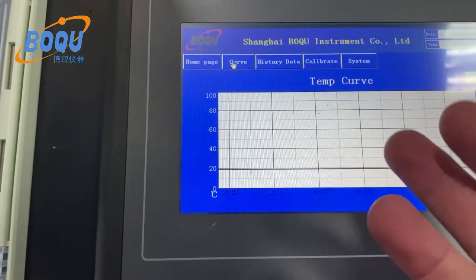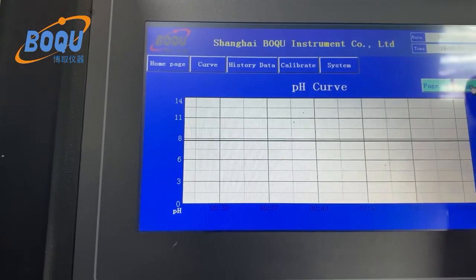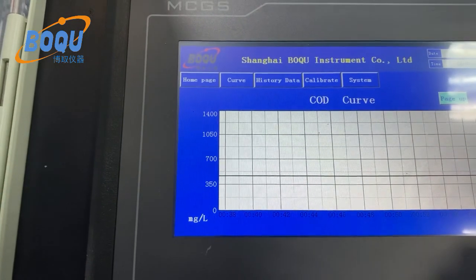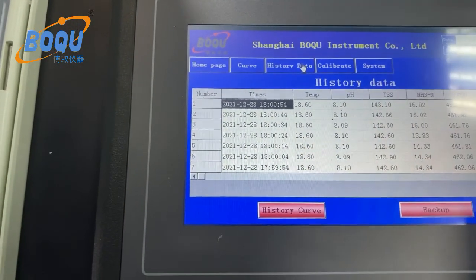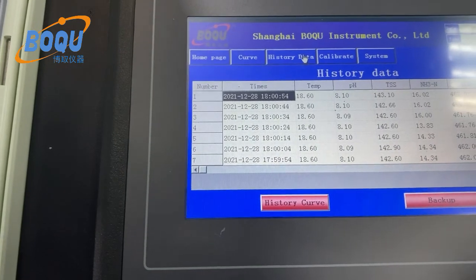Here is the real-time COD — continuous measurement for COD. You can see the COD difference, and TSS and COD curves. Here is history data: history data recording all measured data, and the recording period is around 10 seconds.